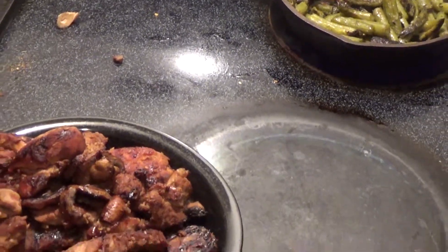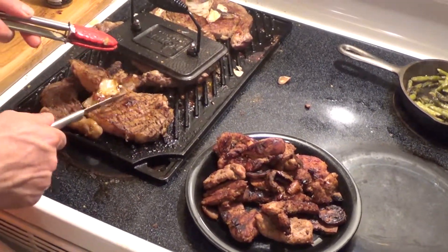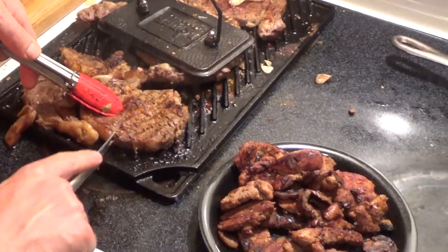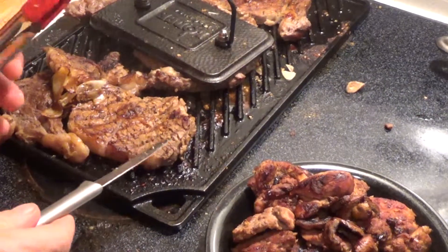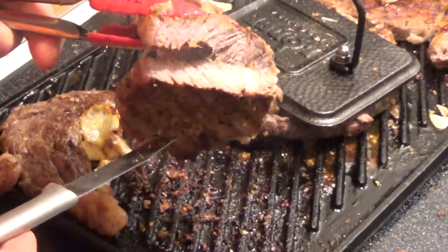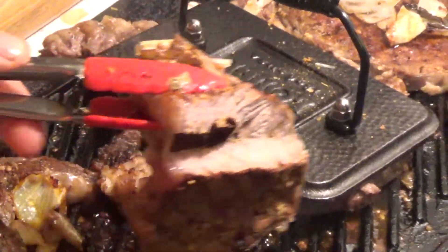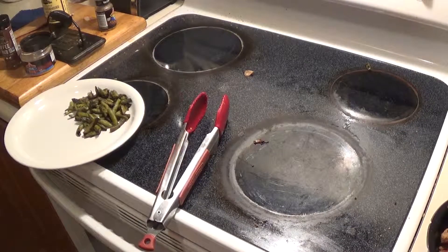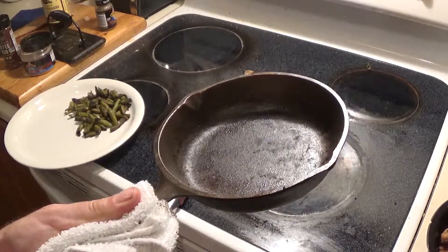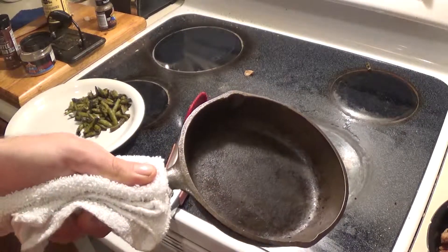We're going to check on the steak and do a quick cut test to see where we're at. Let's remove some onions out of the way. For me I like a medium, and that's pretty much exactly what that is, so I'm going to call that done. Update on the 6-inch pan we've been seasoning — coming along pretty well, getting a nice black build up.